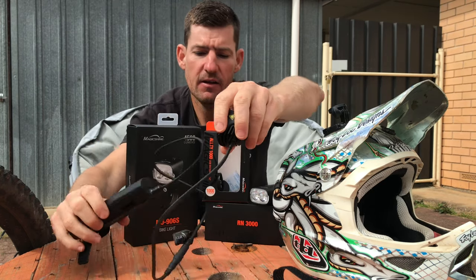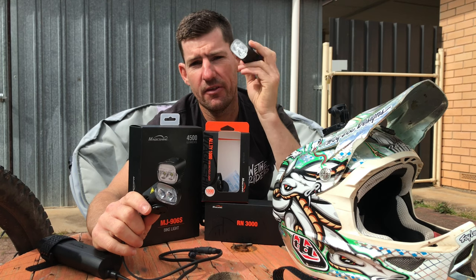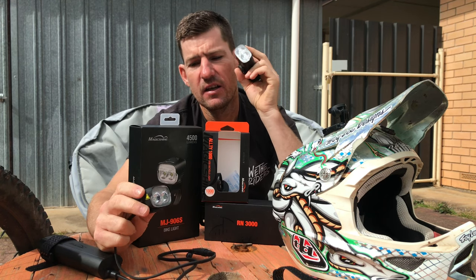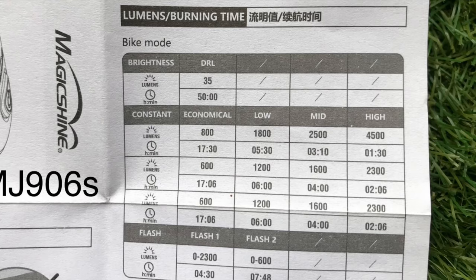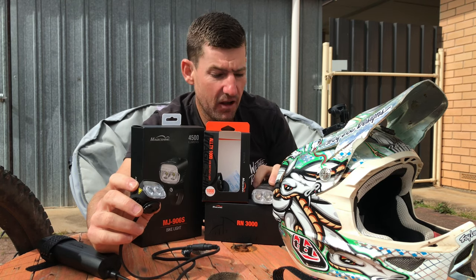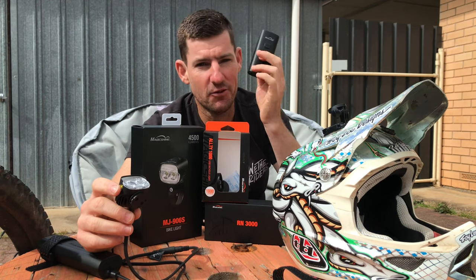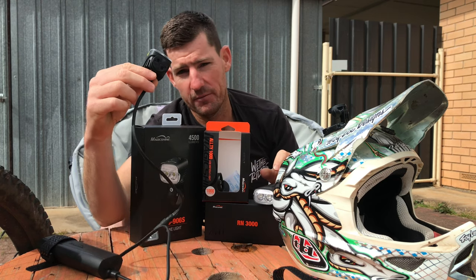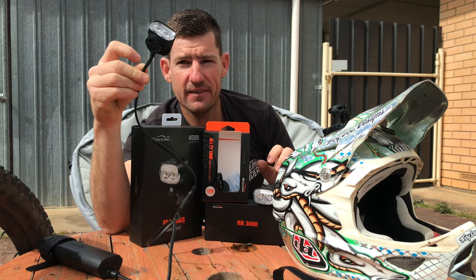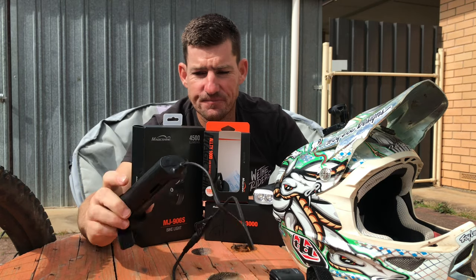The light itself — 4500 lumen. To be honest, it didn't seem like it gave me a better spread or better light than the 3000. It didn't seem like it was 1500 lumens more. Plenty of life obviously, and still a great light, but I wouldn't rate it hugely over the RN3000. I'd say I get the same amount of vision on the trail with this as I do with that. Super impressed with the RN3000, and just averagely impressed with the 906S.